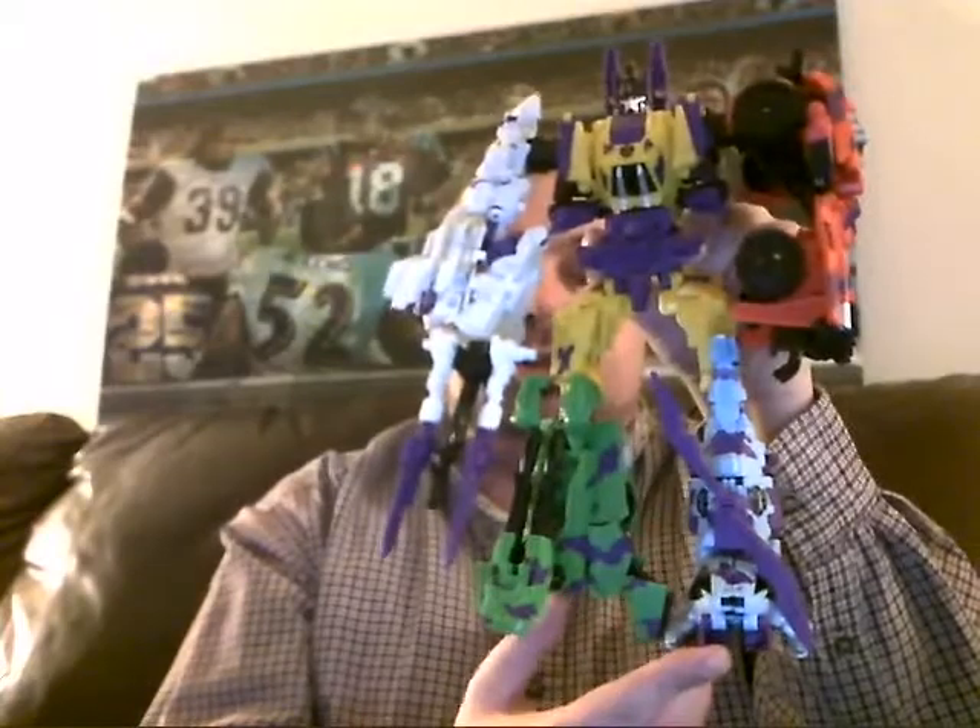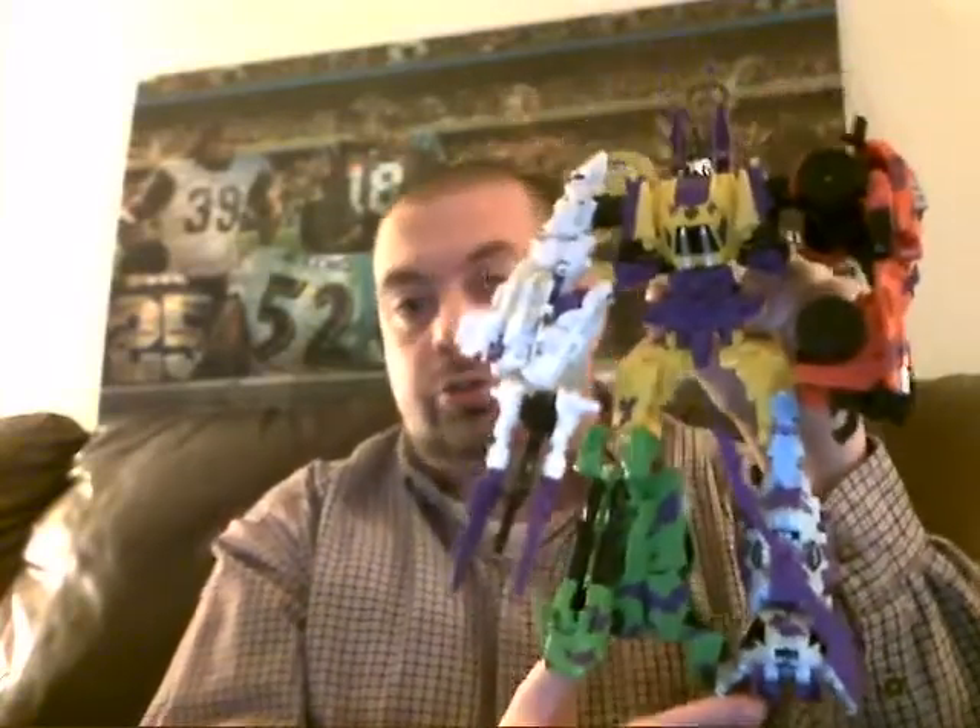Hello YouTube, Ultra Maximus back with another Transformers review. This time we're going to take a look at Vortex from the Transformers Fall of Cybertron G2 Bruticus set.